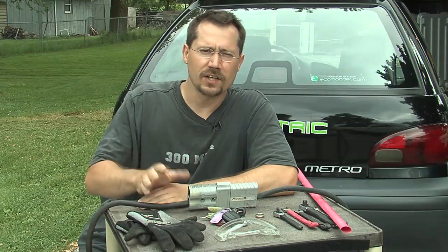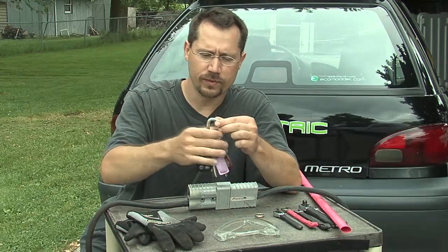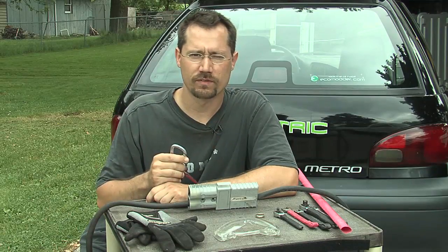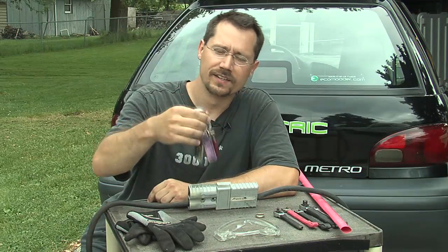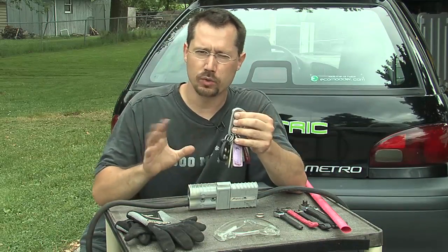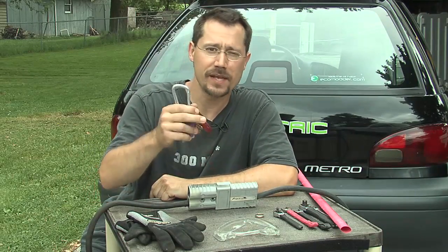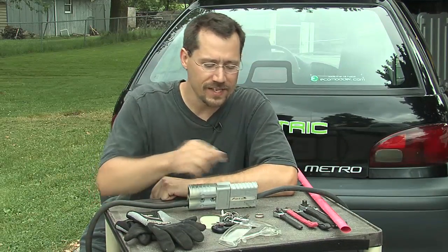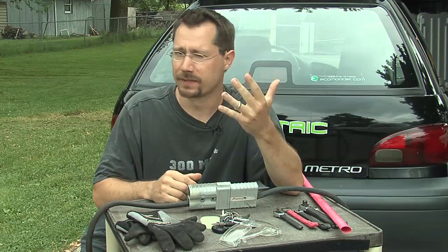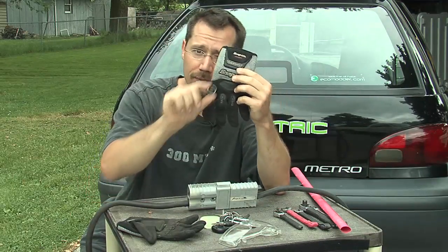Another thing to keep in mind is to keep conductive things off you. Pretty often I've got a keychain with a carabiner on it that I keep hooked on my belt loop — working on an electric car, that's a bad idea. When you lean over, it can scratch the paint or touch battery terminals. Any kind of metal you usually have on you, just put it to the side. Make sure you're non-conductive. Same goes for big belt buckles.